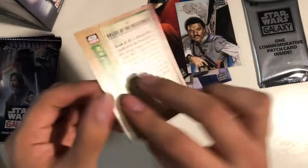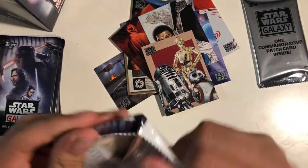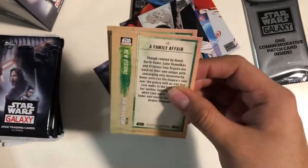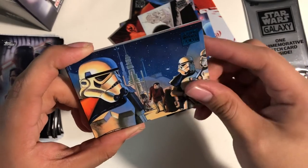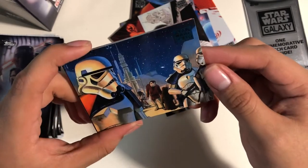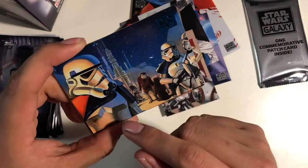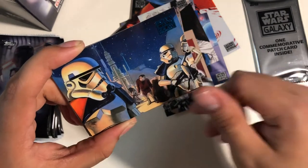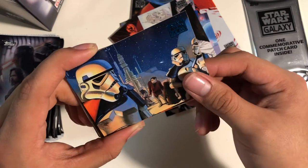And then we got the Droid Crew — Droids of the Resistance. Every single card so far has been amazing. The detail is just outstanding, you know? It's showing a few different species — I forget what they are, but it's pretty cool. I guess they're on Tatooine though.